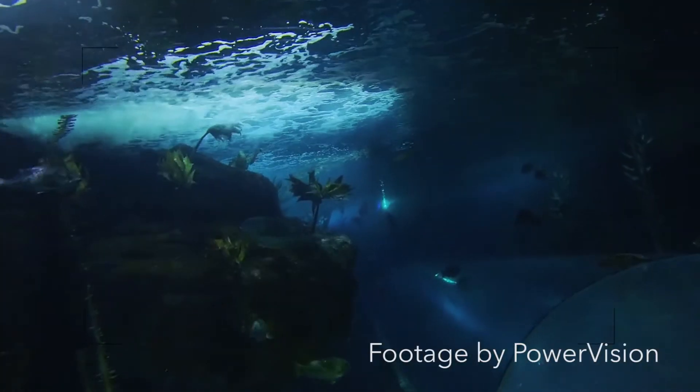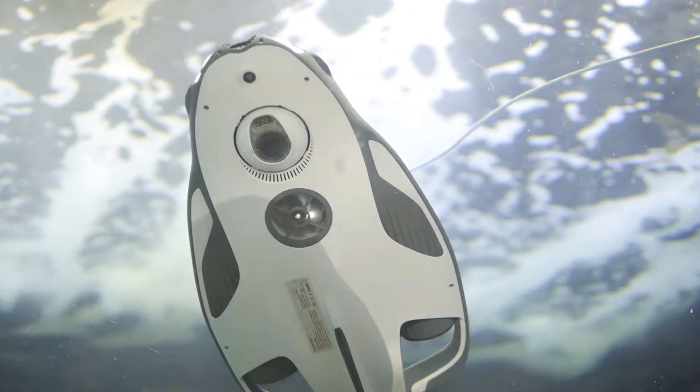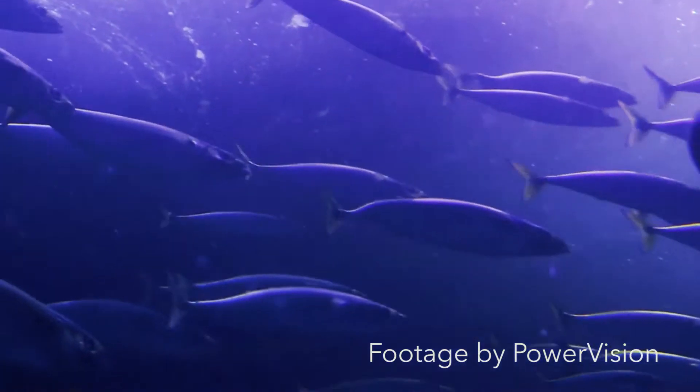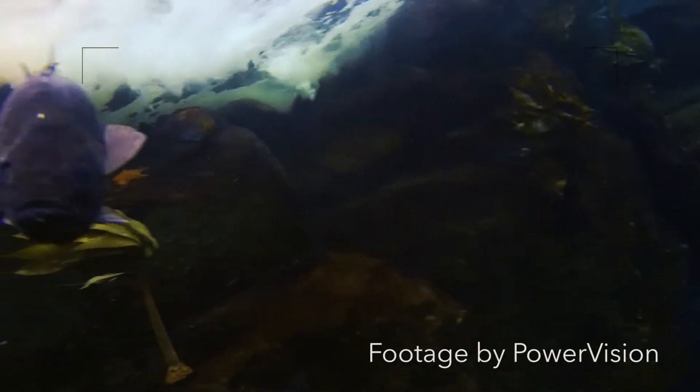Much like how photographers use drones to get a new aerial perspective, this drone could be a game changer in getting a new underwater perspective. Photographers might want to use it to photograph underwater worlds. Scientists might use it to conduct research in real time without having to go underwater themselves. And fishermen might use it to detect where the fish are.